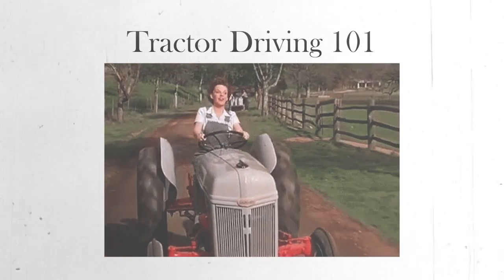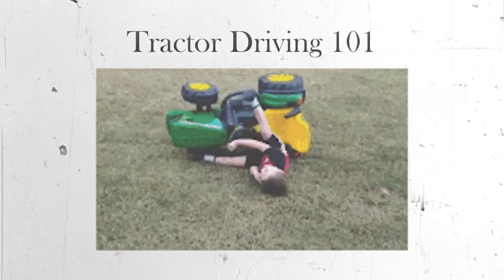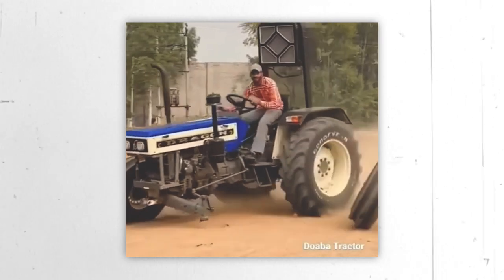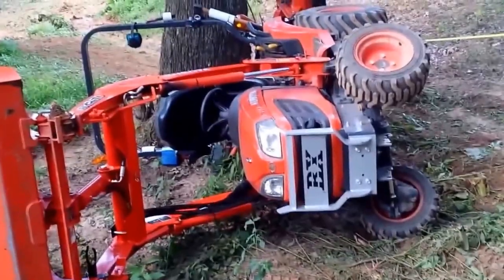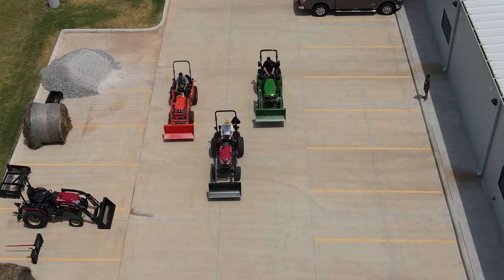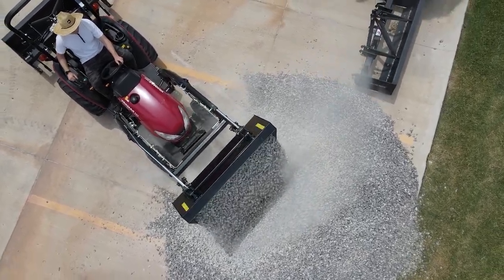Welcome to Tractor Driving 101. In this series we'll be learning all the essentials for safe and efficient tractor driving, and we'll be doing it by watching other people's biggest tractor blunders. We'll be focusing on the most common mistakes people make when driving a tractor and showing you how to avoid them. So whether you're an experienced pro or just starting out, this series will give you the tips and tricks you need to become a confident and competent tractor driver.